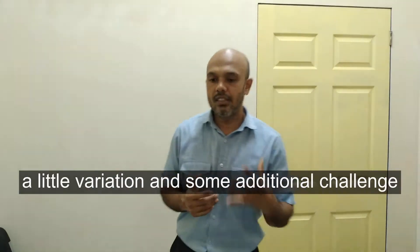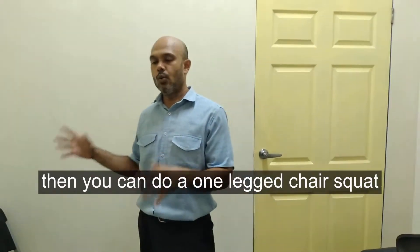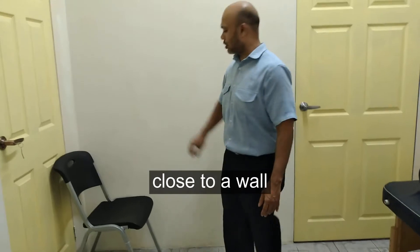So in terms of these squats, I'll turn up with Rachel and some additional challenge. You can do a one-legged chair squat. You can set each chair up in a corner like this, close to the wall.